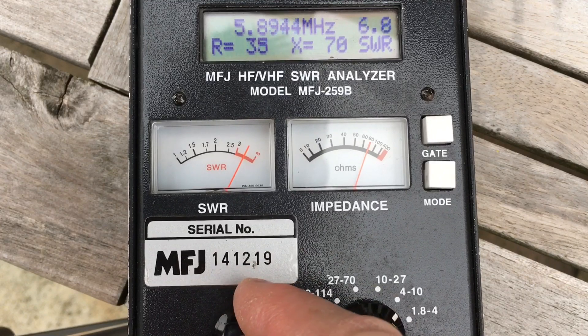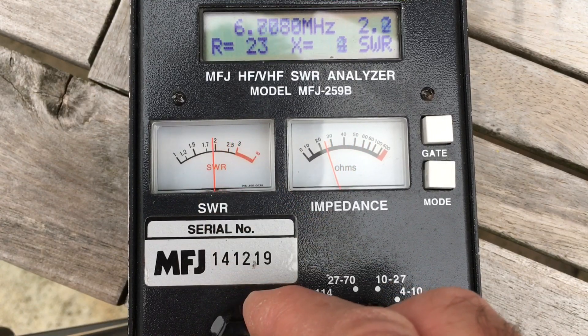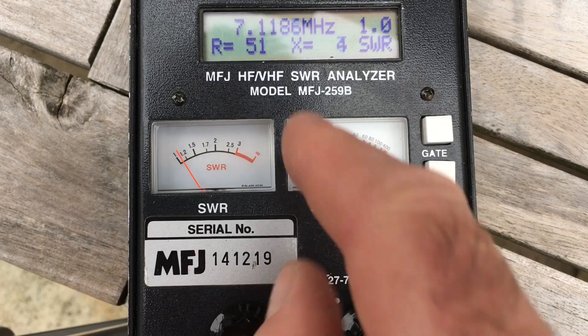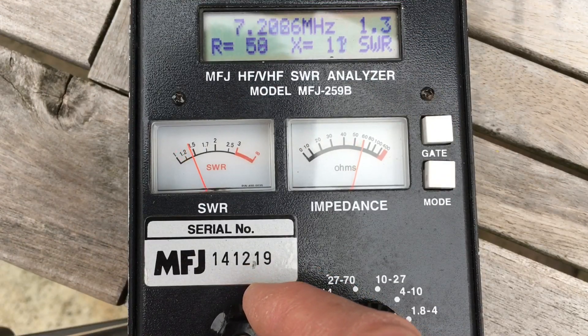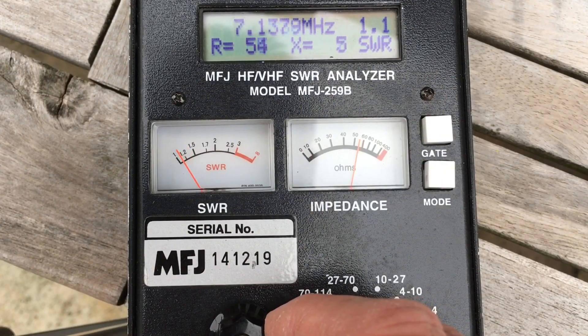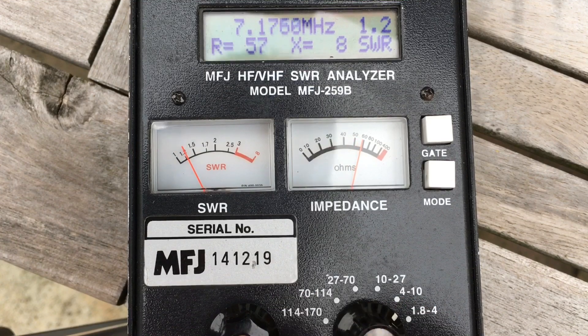So if we find 40 metres and look on this metre for a dip - dip there at about 7.1, rising to 1.3 at the top of the band. So that's perfectly fine.